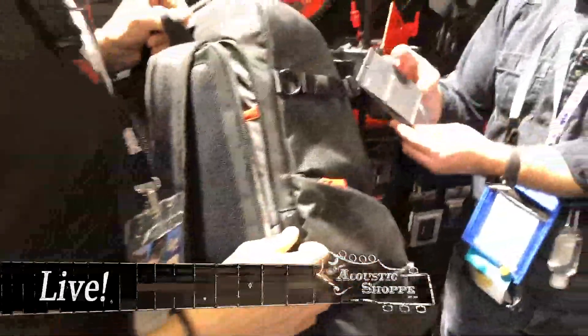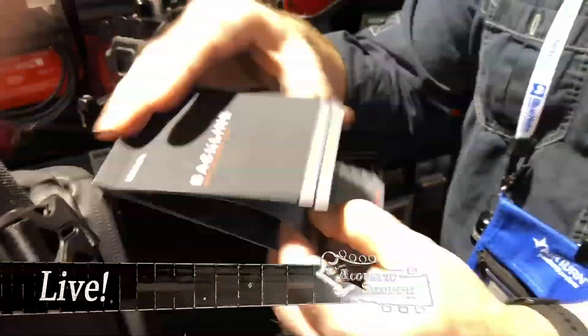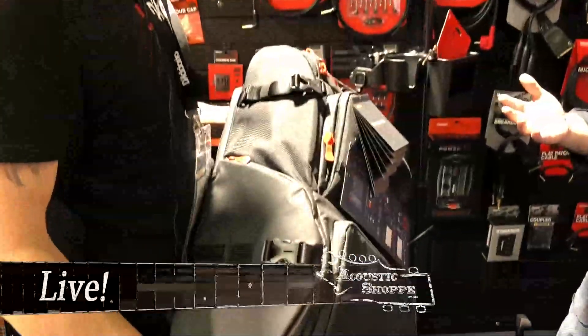They've even come out with a little cue card to give you an idea of how you can organize this backpack to your ideal setup — all your strings, picks, Sharpies to sign autographs. So when you get to a gig, everything is in this one unit. When you're done, you're not just throwing it all into one duffel bag — everything has a place, and you can customize it to your own liking.